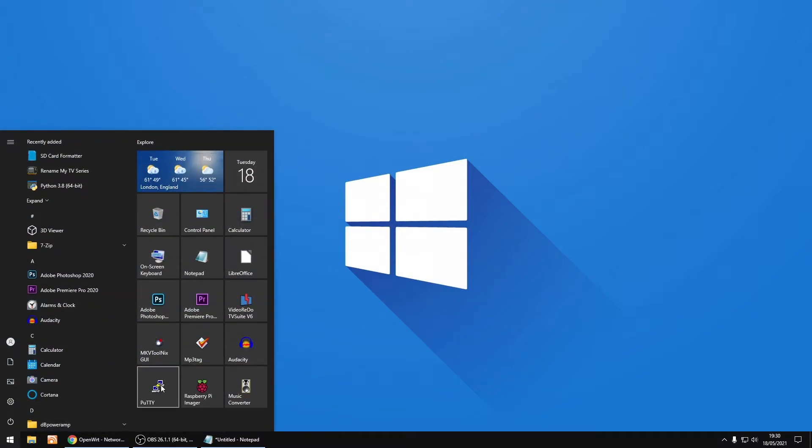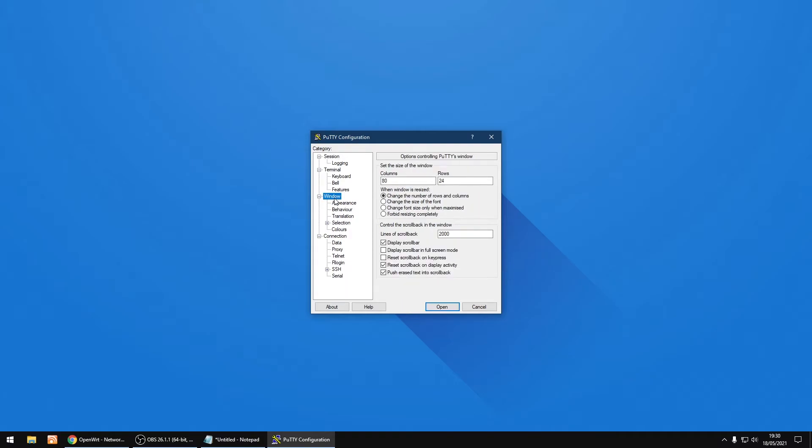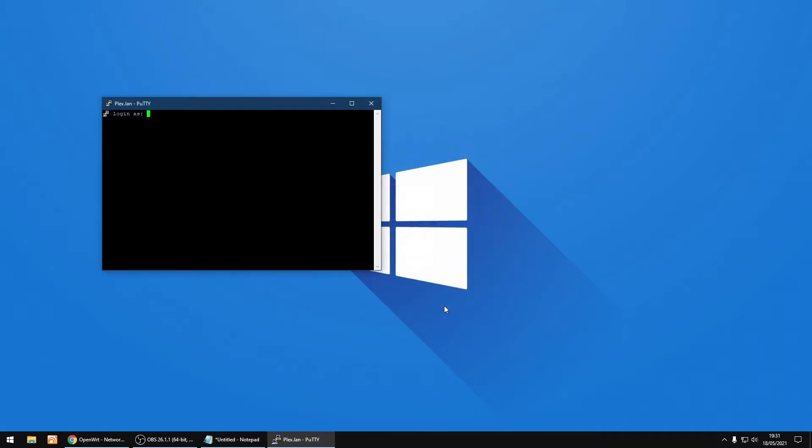Now I'm going to log into the Raspberry Pi running Plex using PuTTY. You can enter the hostname or IP address of the Raspberry Pi. I've already got it saved, so I'll load it and make the text slightly larger so it's easier to read, then click Open.